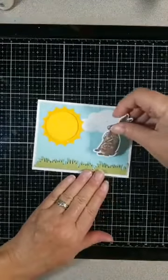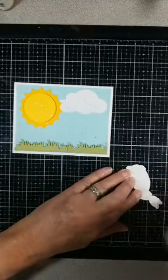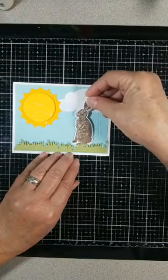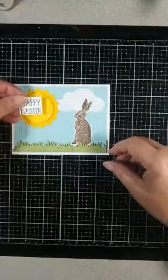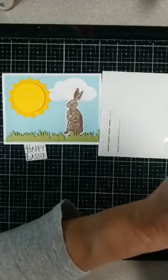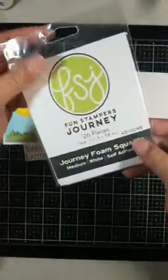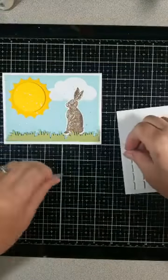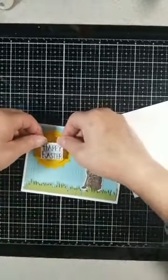I'm going to put my bunny right in there. I'll adhere him a little bit behind the grass — right about there. Then I'm going to pop the Happy Easter up. I'll get out my foam squares — the medium ones, AD-0085 — and just put a dot behind there. I'm going to pop this up on the sun.